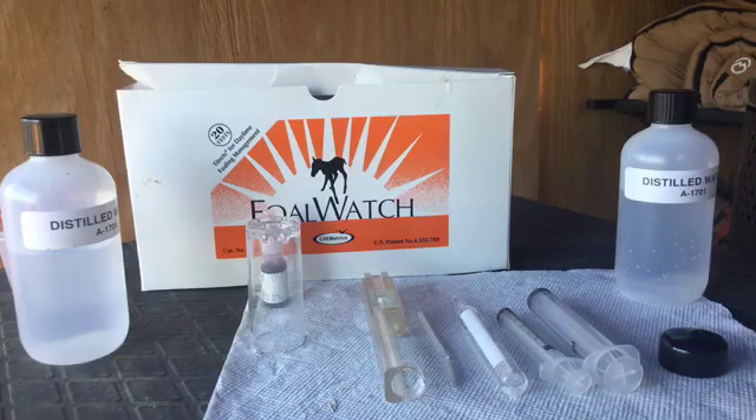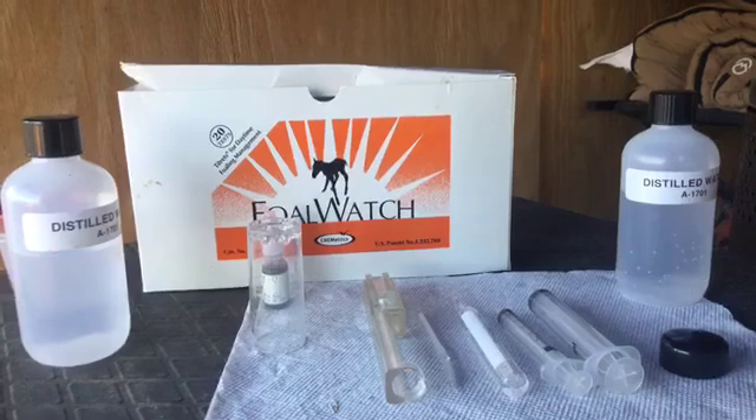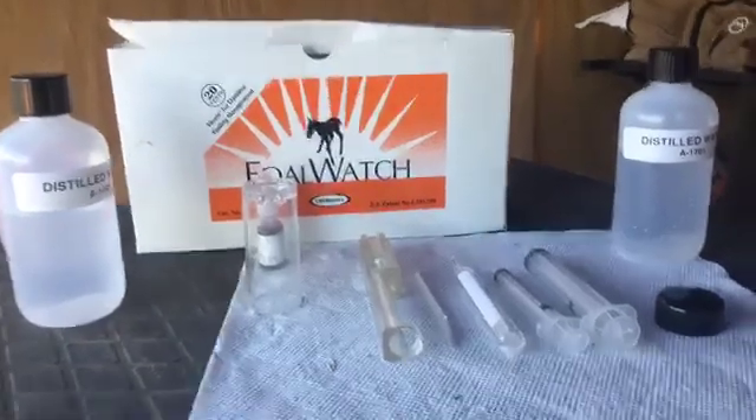Hi, you are with Raisin Roans Ranch, also known as R3. We are going to do a test kit demonstration on Blue's Cowie Valentine. We got a reading on her this morning at 100, and last night she was at 50. So we are going to see if we have full watch tonight.